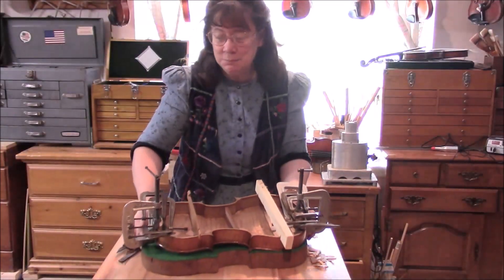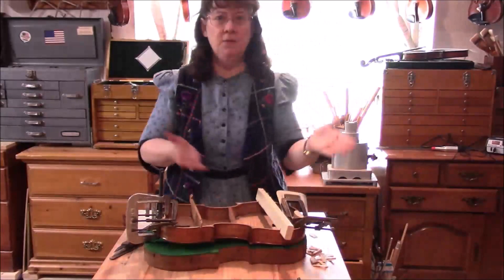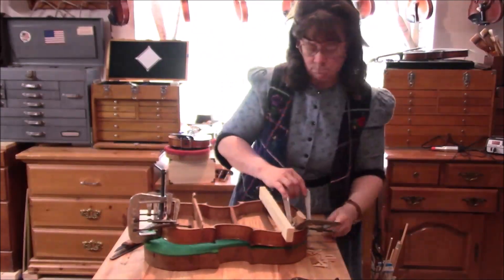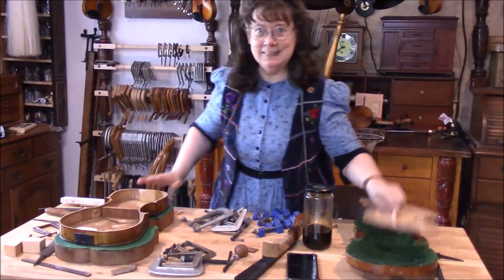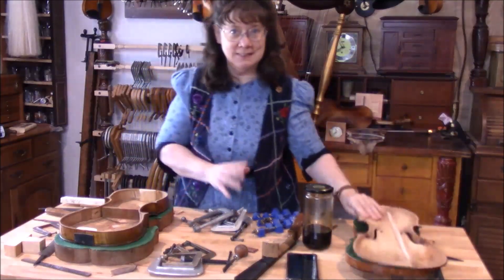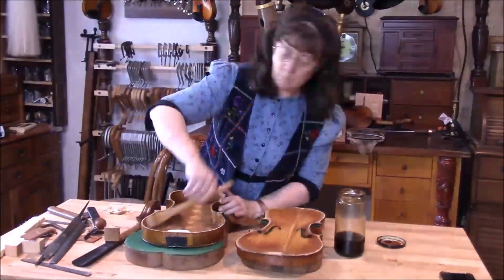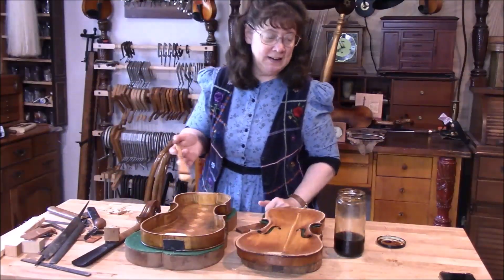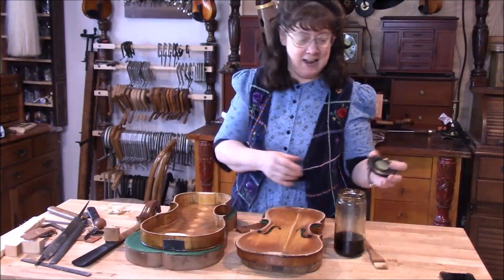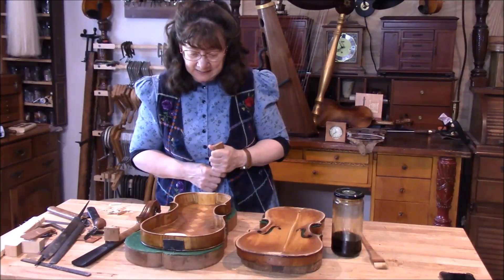It's time to take these clamps off and let this viola have a little rest. I just made sure that everything will go on nicely and it looks good, so it's time to put a sealer coat on. As soon as that dries — which shouldn't be too long because the alcohol evaporates pretty quickly — we'll go ahead and put a label in there and then we can close it up. And here's a little peek at Freddy — he's up to something.